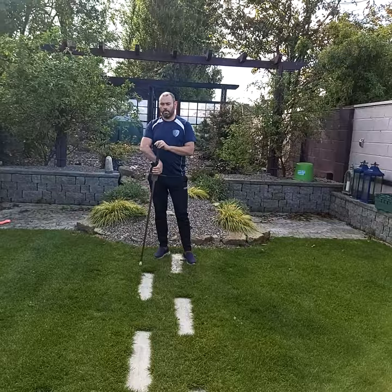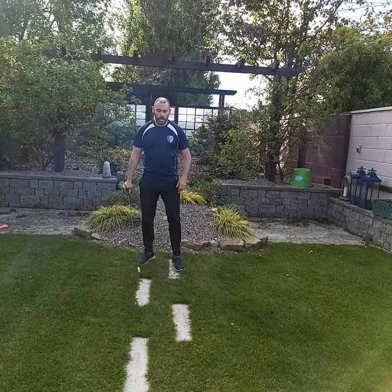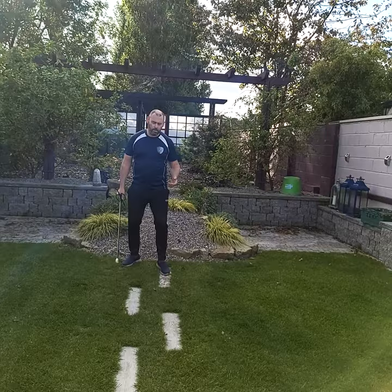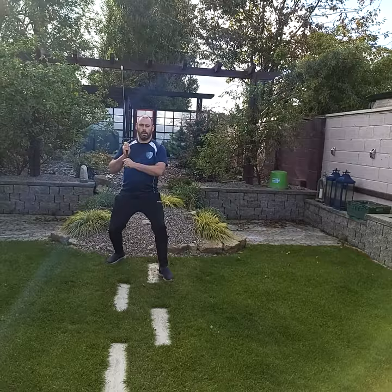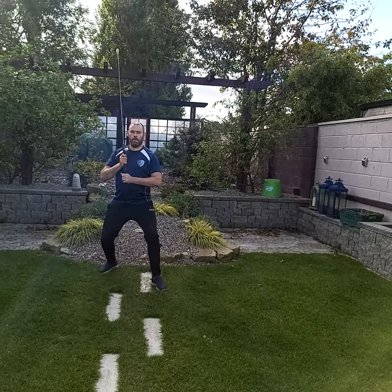When moving with the sword in this system, you take a smaller step than normal. If you move at a normal length pace, your feet come within each other, your base narrows, and you become unstable. So we want to keep things nice and stable at all times — knees bent, back straight, abs engaged, glutes engaged, shoulders back.